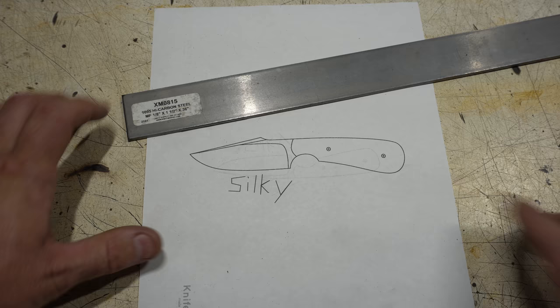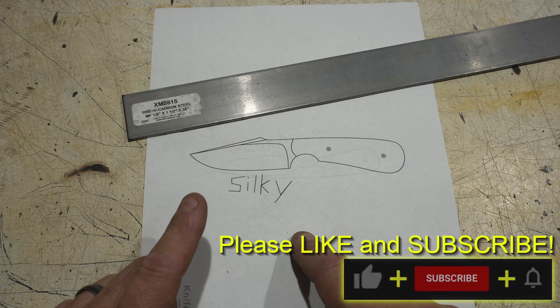Hey folks, welcome to the channel. In today's build we're going to work on a simple stock removal EDC knife. This one's going to be made out of 1095 and I'm calling it my Silky.